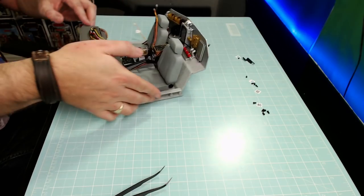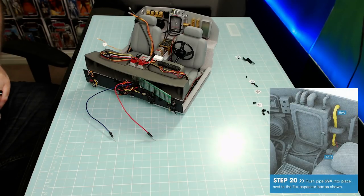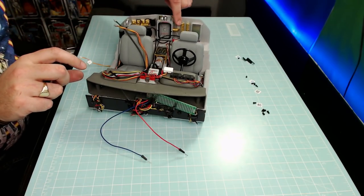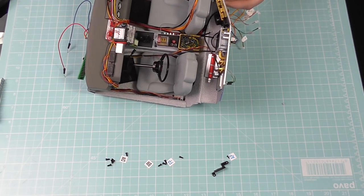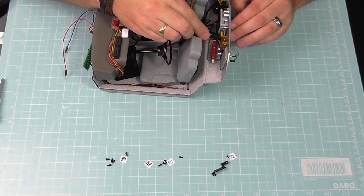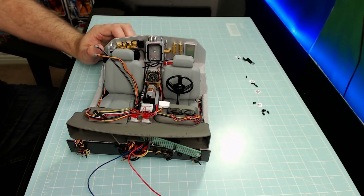Then we're turning the thing around again to do some more detail work on the back. Got my tweezers because Step 20 is: push pipe 59A into place next to the flux capacitor as shown. This pipe goes into the little hole by the fire extinguisher — I can see it on the top camera. Using my trusty tweezers — there we go. That was Step 20.